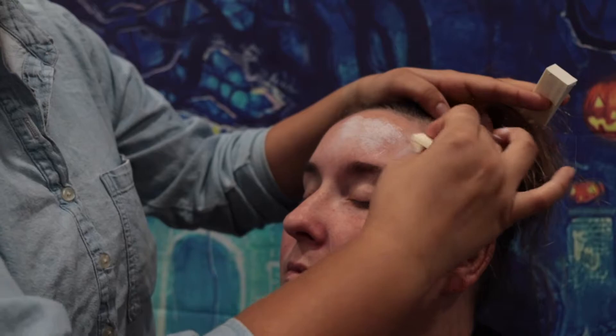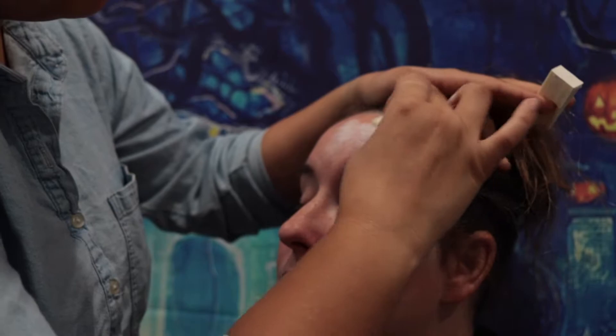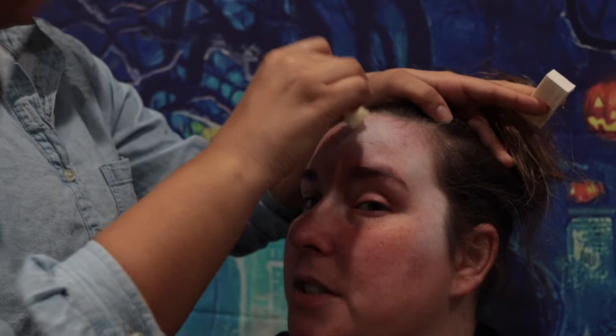Taylor is using a Mirad white paint to cover my face. She starts in small sections — first it's the forehead, then it goes to the cheeks, and then down to my chin.